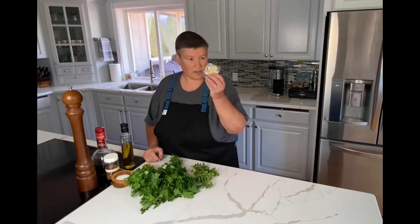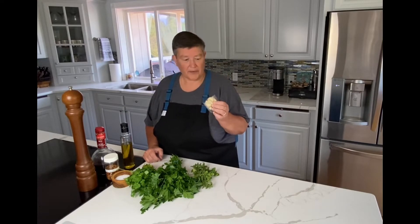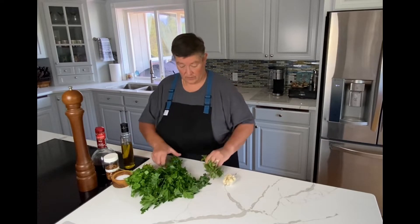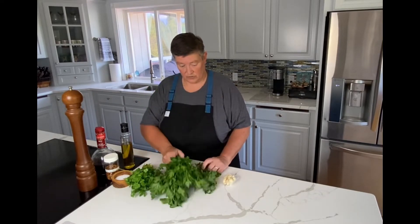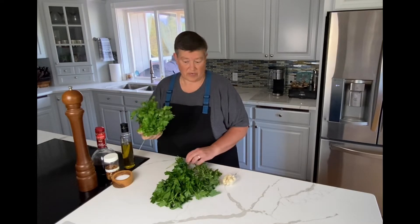Let's talk about the ingredients in the way I like to make chimichurri. As I said, there's always garlic. I buy this lovely stuff that's already peeled — it's a little more expensive, but to me it's worth it. Oregano and parsley — those two are always there. And then a lot of people argue about whether you should have cilantro or not. I say yes, some people say no.